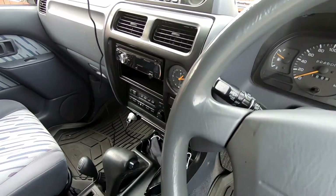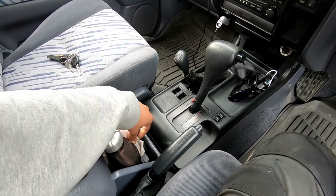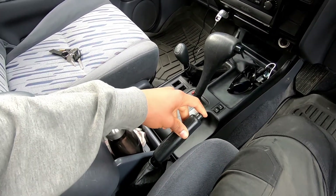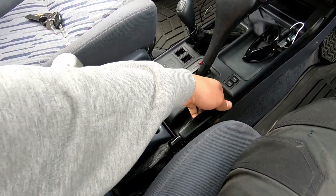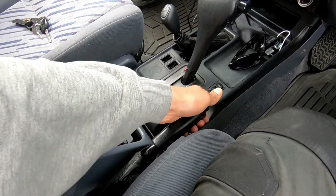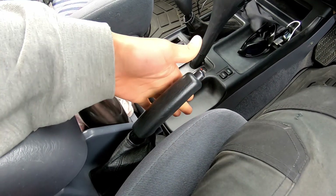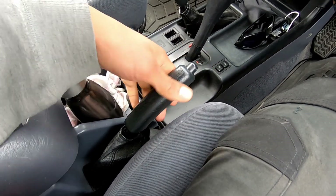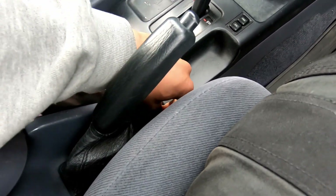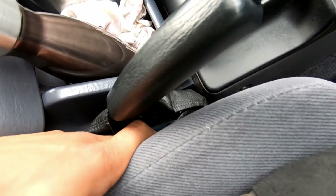Hey everyone, today we're in a Landcruiser Prado and it's just coming in for a handbrake adjustment. Listen to the amount of clicks - it's way too high and it always really starts gripping when it's up here, so we need to adjust this. The first adjustment you can attend to is the handbrake adjuster.